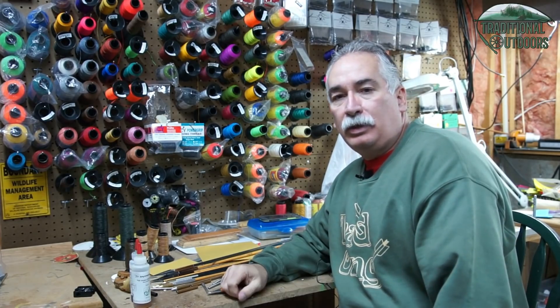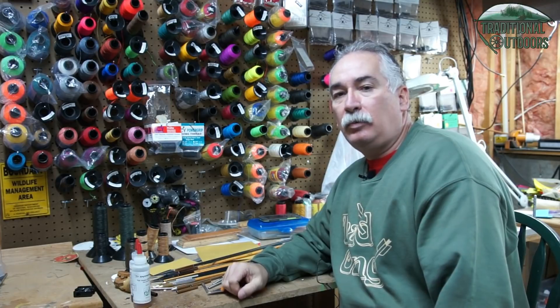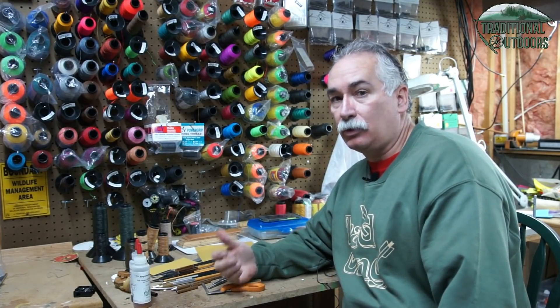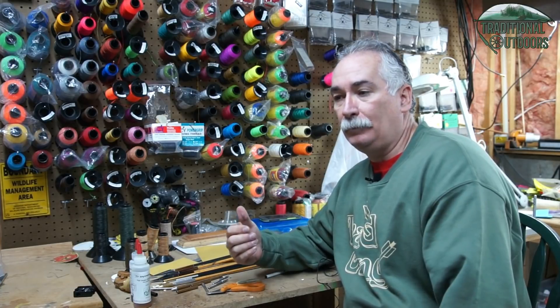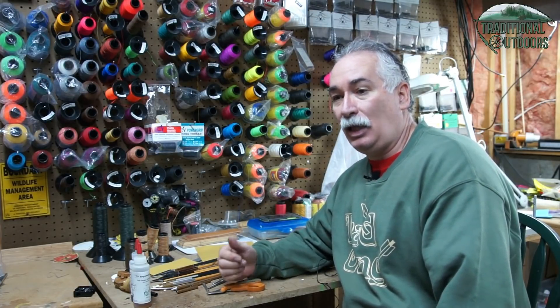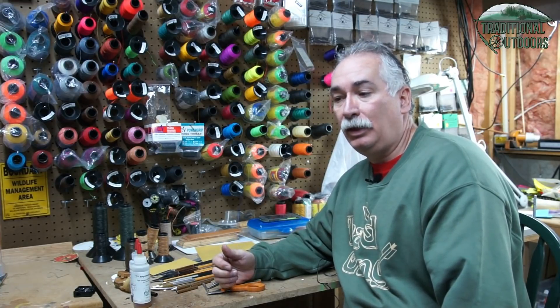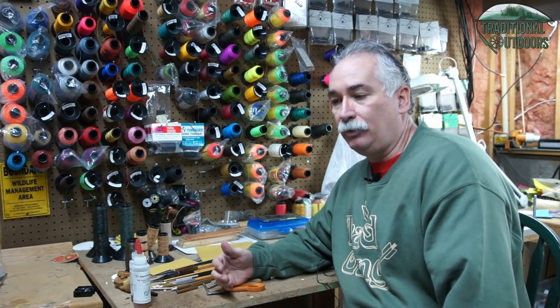Hello everyone, Steve Angel with Traditional Outdoors. Today we're going to be talking about building an indestructible — or virtually indestructible — carbon arrow. I've had a lot of people asking me how I go about building the carbon arrows that I typically hunt with and to make them so tough.